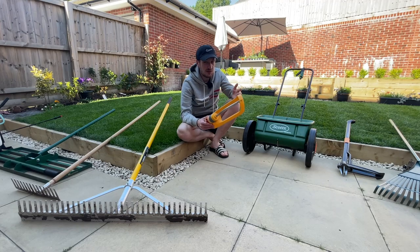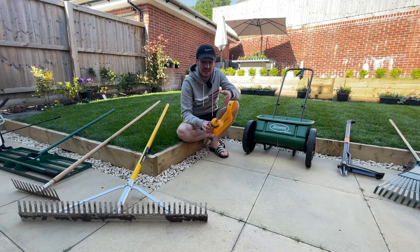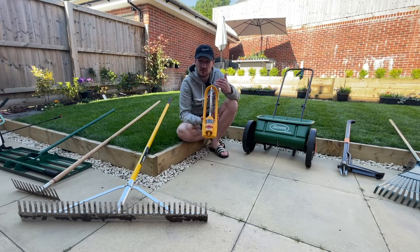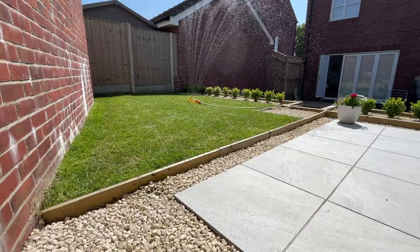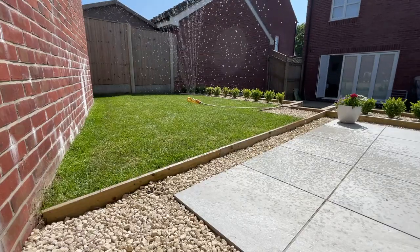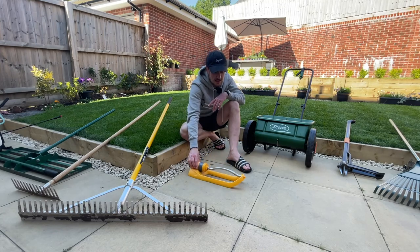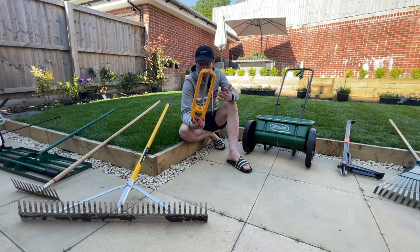Another bonus item is a sprinkler. I put it in the bonus group because it does rain naturally, but during dry periods like late May into July you can have a bit of drought and a sprinkler can save your lawn from drying out. This is the Hoselock oscillating sprinkler — ideal for most lawns which are rectangular or square shaped. You can adjust the width of the spray pattern, and the water pressure determines how far it sprays across your lawn.